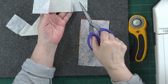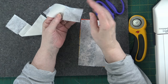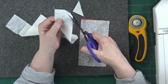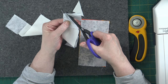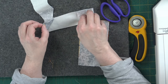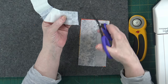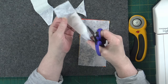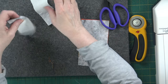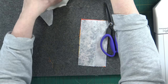Just before I trim off, I'm going to make sure those pieces are going in the right direction — and that's a yes. Trim just about a quarter of an inch away. Same with this one — you need two, one for the top and one for the bottom of the spool. Confirmed before we clip. Now we press to the dark.